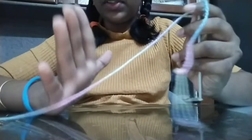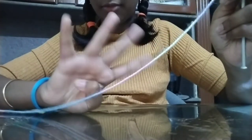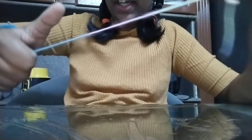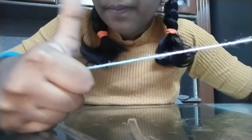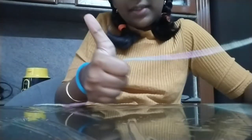Now, hold the wool thread with your four fingers — not your thumb — whichever hand you use: left hand if you're a lefty, right hand if you're right-handed like me. Hold it with all fingers except the thumb. Then take your thumb and do a thumbs up.